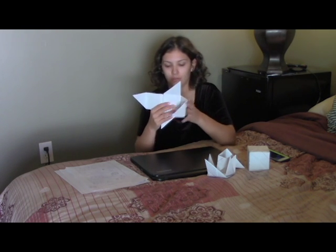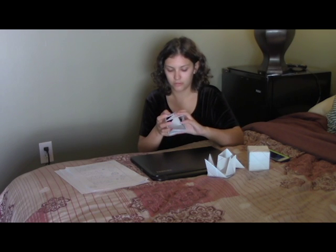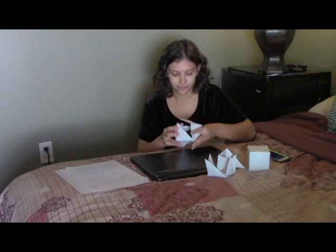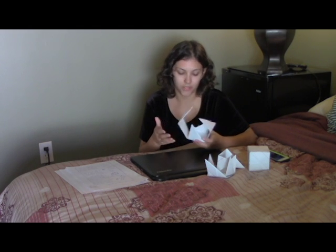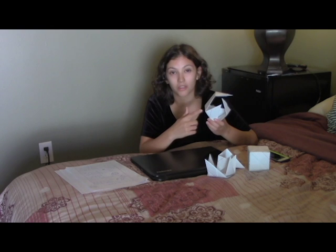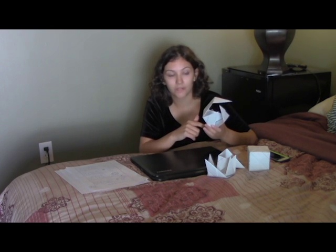And then you fold these down. See how it makes some sides. And then what you're going to do from here is we're just going to use that same technique — putting the pointy thing inside the flap thing for each piece until the cube is complete.